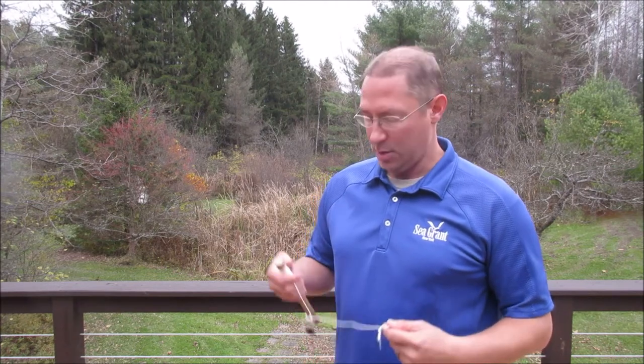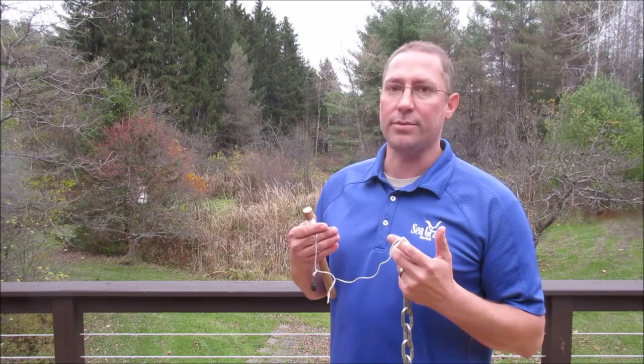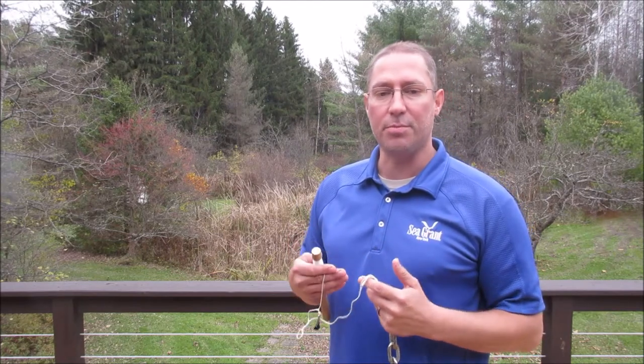There are many different descending or recompression tools commercially available that can be used to descend one or multiple fish simultaneously depending on your needs. I have made one of my own tools using a simple weight and line system with a binder clip. The idea is to use the weight clipped to the perch to descend it below the surface and release it at a desired depth.